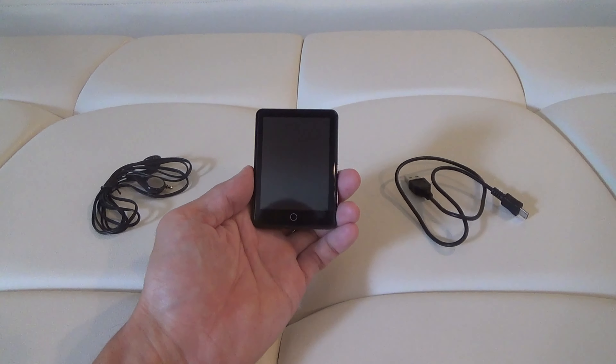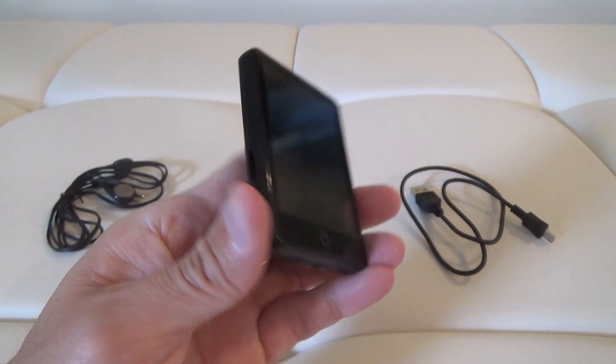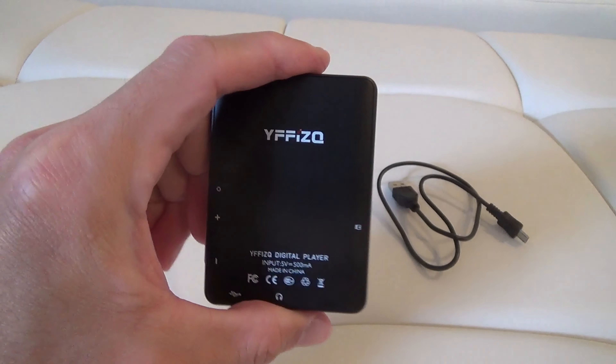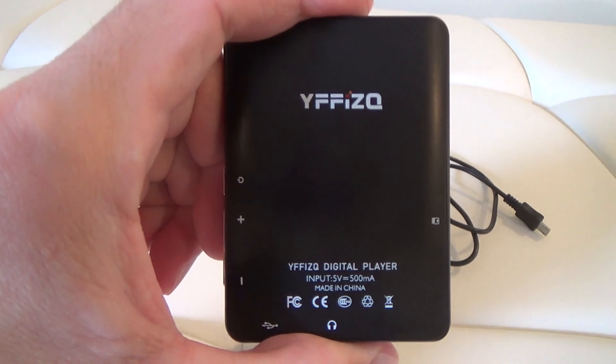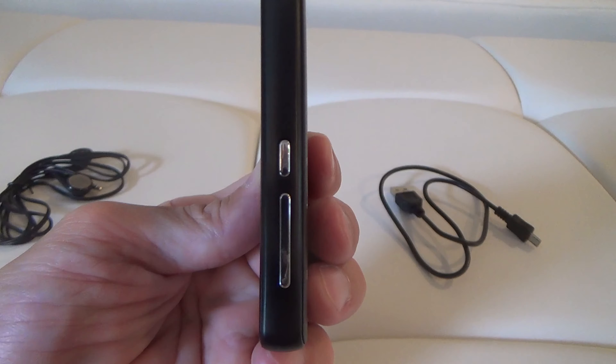Here's a review and look at my 80 gig MP3/MP4 player with full touchscreen and Bluetooth. I got this for some trips I'm taking so I can listen to music and audiobooks on the plane. It also has a speaker so I can fall asleep to audiobooks at night at the hotel.